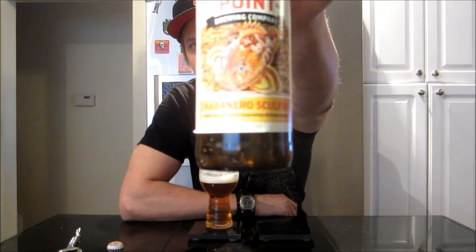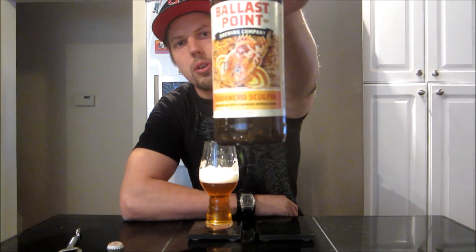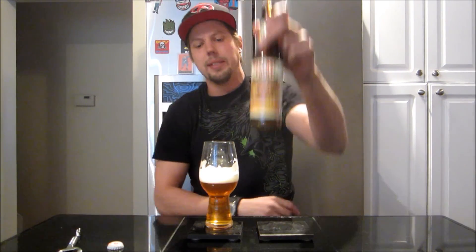Definitely the pepper is taking over — the base beer doesn't blend quite like the Grapefruit Sculpin, where those just really go together so well. These don't necessarily feel meant to go together, but it does work. I'm going to give the Habanero Sculpin an 89. I think it's just off from a 90 — maybe having it a little fresher would help, but I don't know how much those hops are going to really shine past that habanero anyway. Excited to sip on the rest. Appreciate you guys joining me for the review — as always, until the next one, cheers.